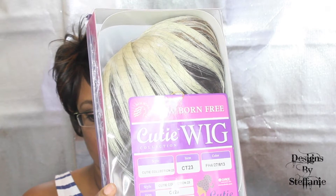Here's the Newborn Free Cutie wig. It is the Style Cutie Collection 23, item CT-23. The color is FH427613.